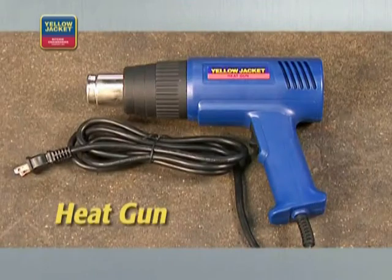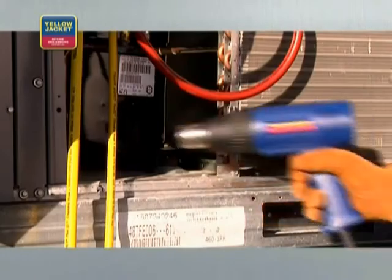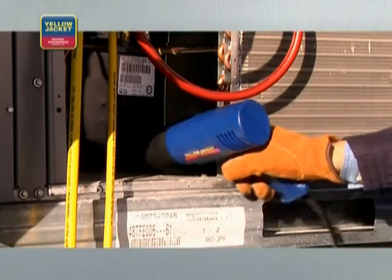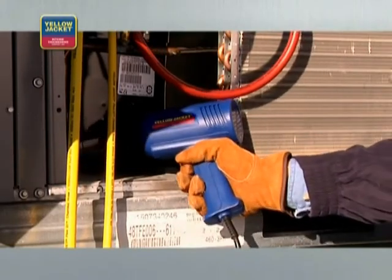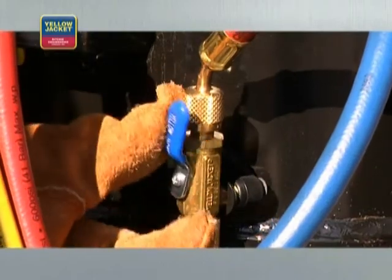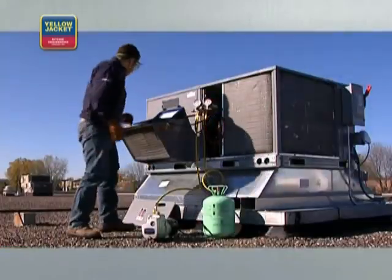Repair the leak before proceeding. A way to speed the vacuum process is to use a heat gun. This warms the molecules and gets them to leave the surface sooner, speeding the flow of vapor molecules to the pump. Remember to be careful because they do get hot and will take paint off systems. Once you've pulled a vacuum that meets the manufacturer's specifications, you can close the valves on the core removal tools.